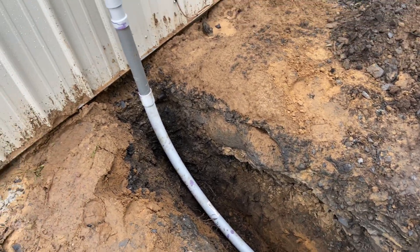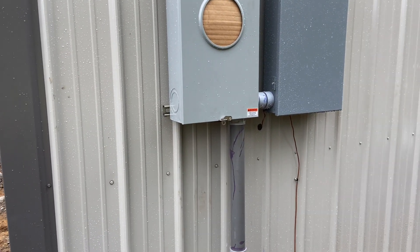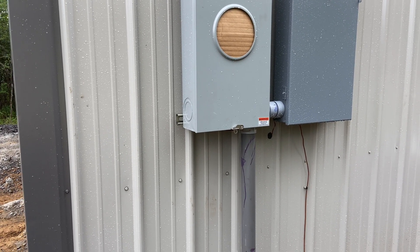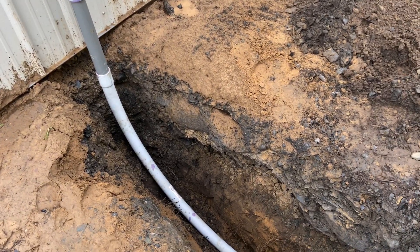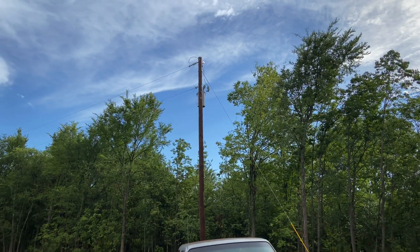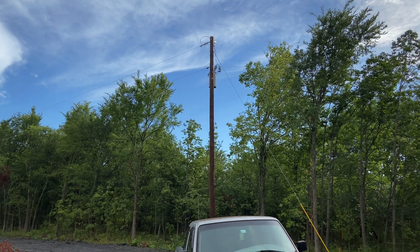Anyway, that's our update. We're waiting for the crew to come out and trench. It's July 2nd heading into a holiday weekend, so I don't think it'll get done until next week, which is perfectly fine. We're ready. Anxiously awaiting power, and as you can see from the pole, we are close. Thanks for watching — bye!